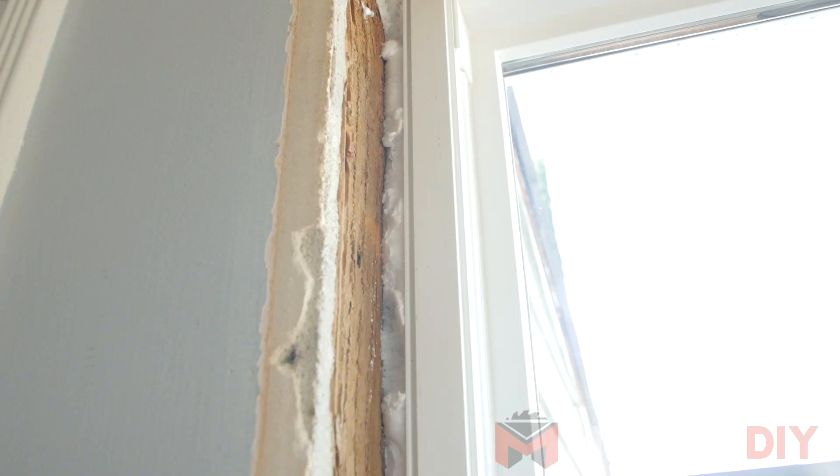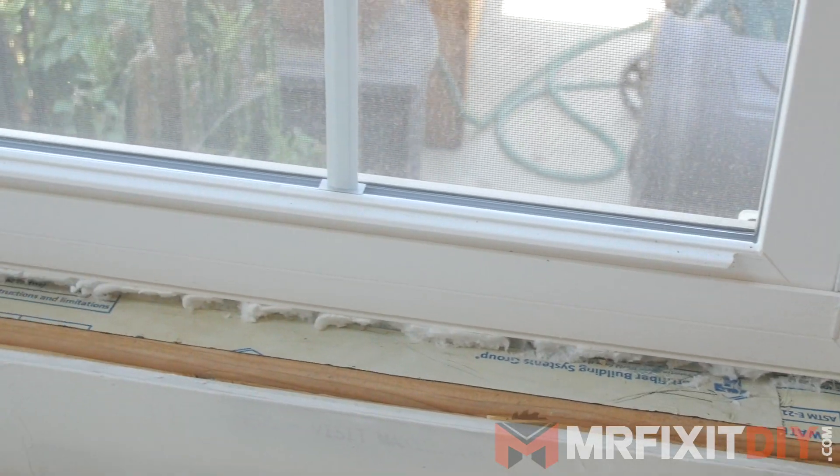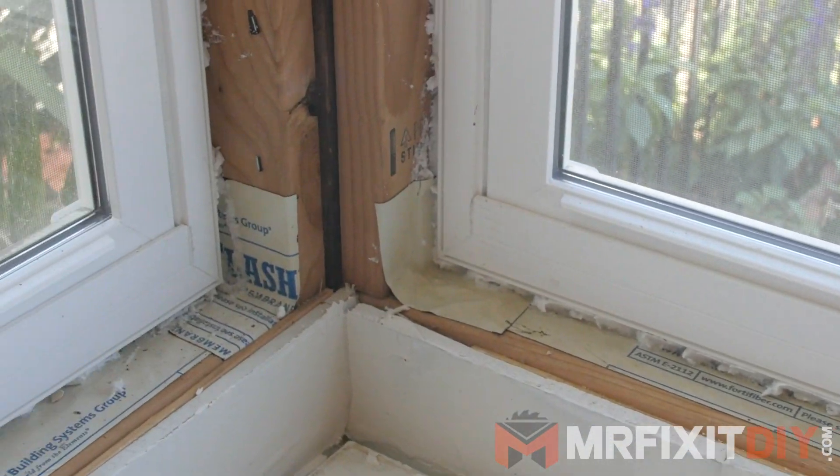To get started, first you want to make sure that the area around the windows has been insulated properly. You can use window and door spray foam for this or another type of insulation. Just make sure the area between the window and the jam is insulated all the way around. Also make sure that no drywall or debris is in the way around the window itself.